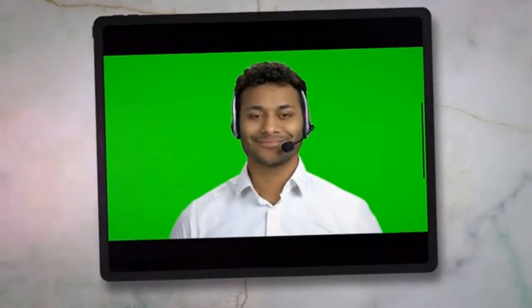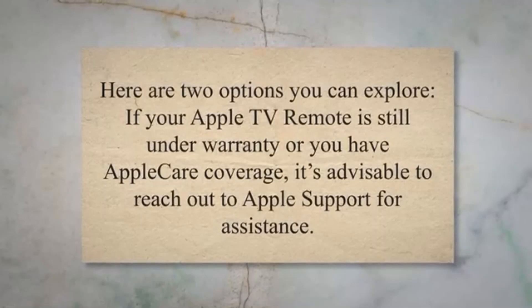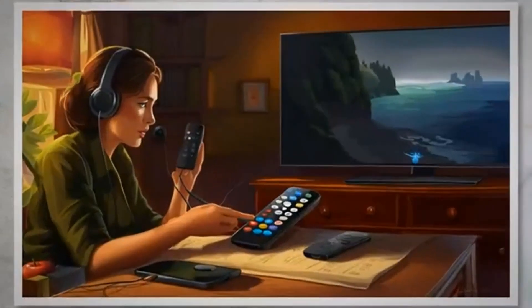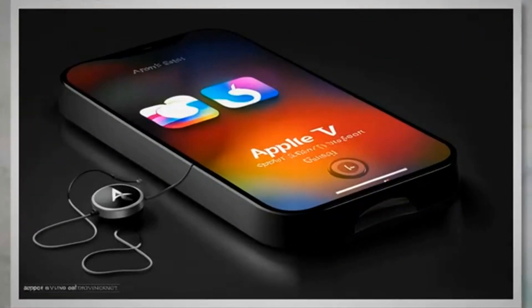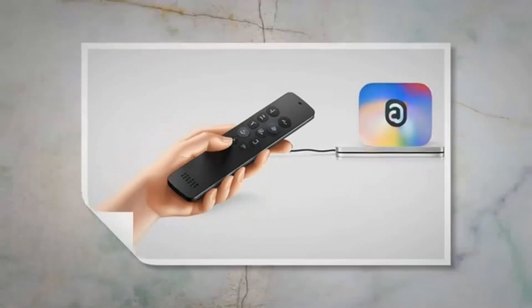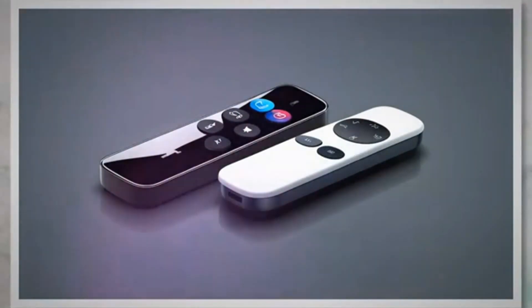If you've exhausted all troubleshooting options and your Apple TV remote or Siri remote still isn't working, it may be time to consider replacing the remote. If your Apple TV remote is still under warranty or you have AppleCare coverage, it's advisable to reach out to Apple Support for assistance. They can guide you through additional troubleshooting steps specific to your situation and help determine if a replacement remote is necessary. To contact Apple Support, you can visit the Apple Support website or use the Apple Support app on your iPhone or iPad. If your remote is eligible for a replacement, Apple Support will facilitate the process.